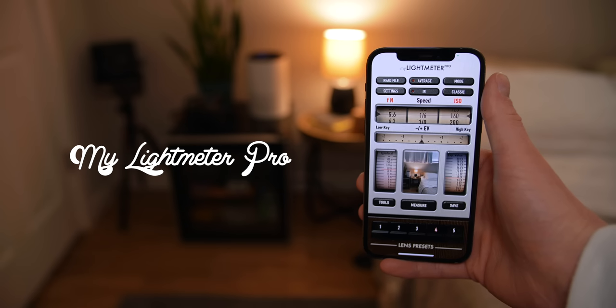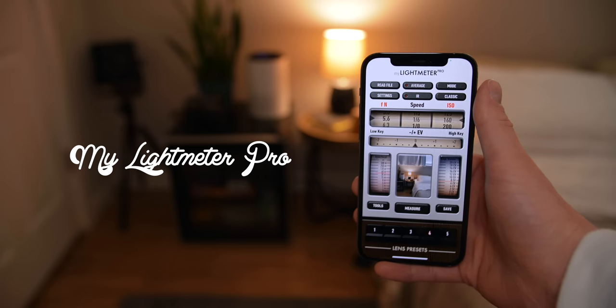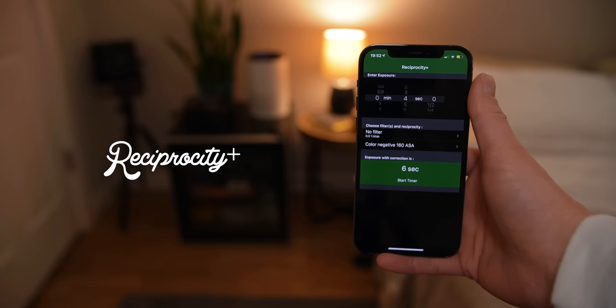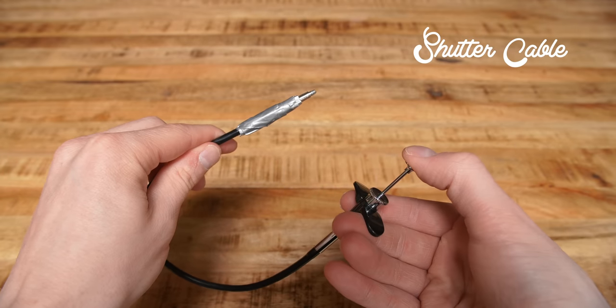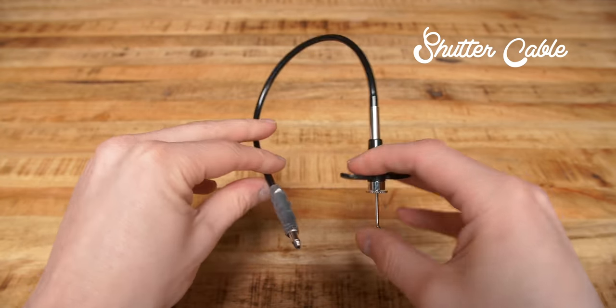It's always a good idea to have a light meter, but I'm a cheap piece of shit so I use a $2 app on my phone. However, I would probably definitely absolutely encourage you to get a real one. The last essential item is a mechanical shutter release cable — a cheap one on Amazon will do just fine. Some other items that aren't technically essential but I'd still recommend are a dark cloth and changing bag.